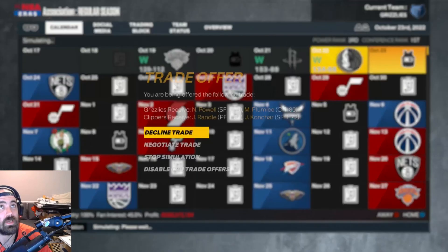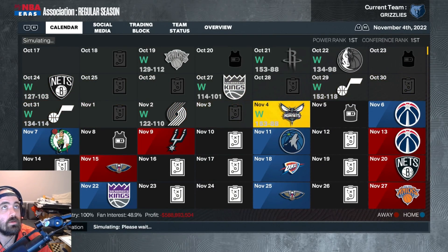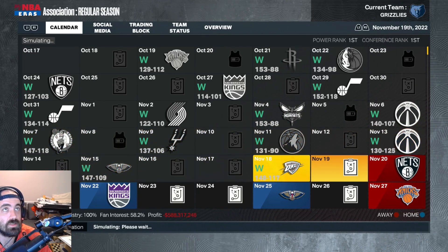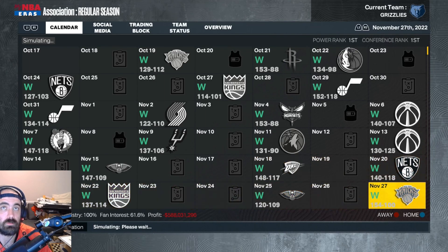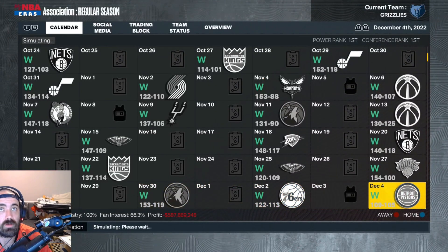Tyrese Maxey coming in at shooting guard, Jason Tatum is here, Julius Randall, Kaminga — both going to play decent minutes. And of course these two monsters in the middle of the paint. You could play Jokic back at the power forward if you wanted to — we'll see how they do it. We have three 95-plus players on the team, so you'd think we'll at least win the first game against the Knicks. Okay, we won the first game.